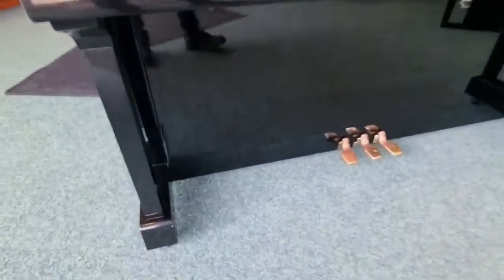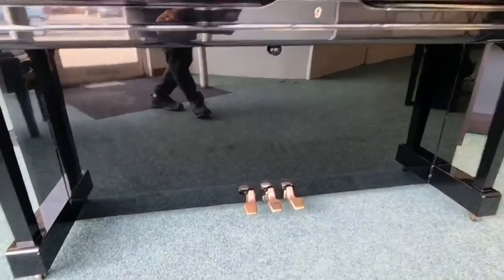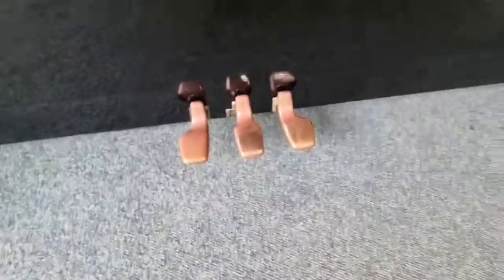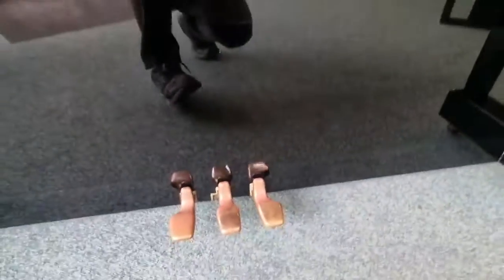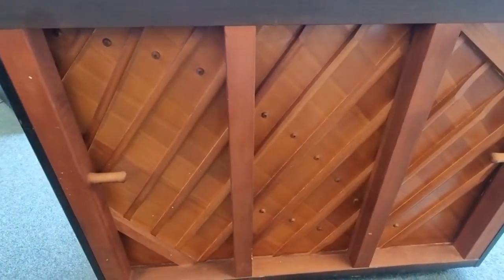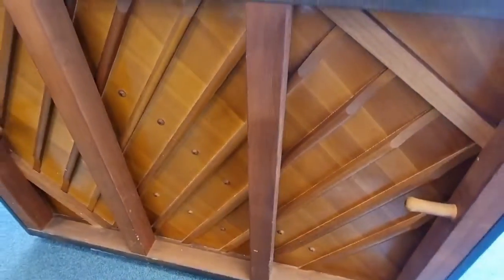We'll just have a look at the front there, down at the bottom. Look at the pedals. The middle one there locks down — it's great for practising at night, quietens the instrument right down, it's brilliant. Let's move over to the right-hand side and then we'll just whiz round to the back. Look at that — gorgeous, absolutely gorgeous. Pretty clean at the back. Then we'll just come back round the front again.